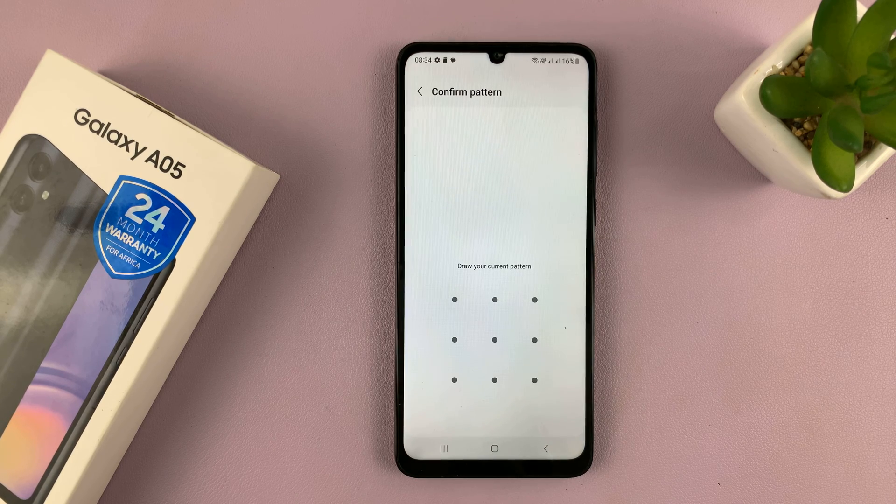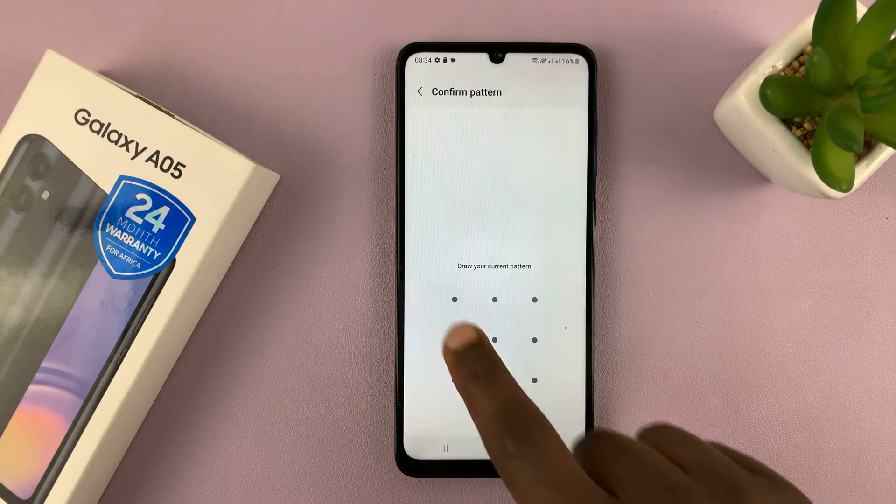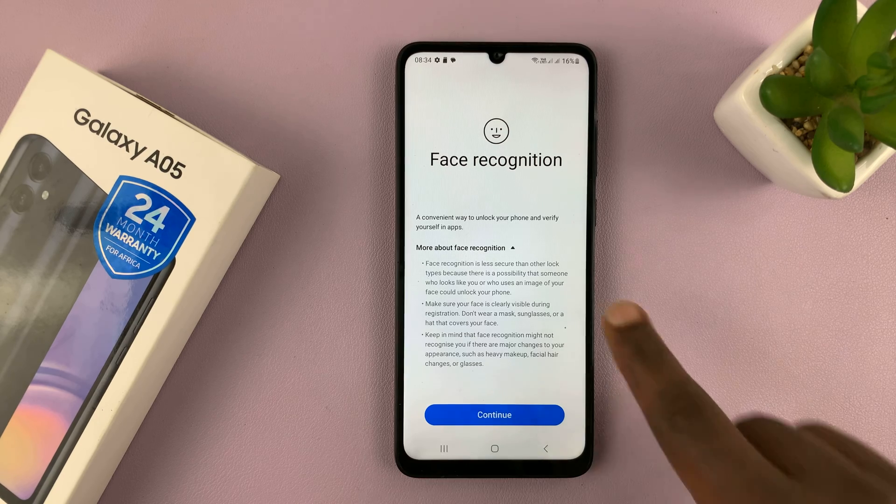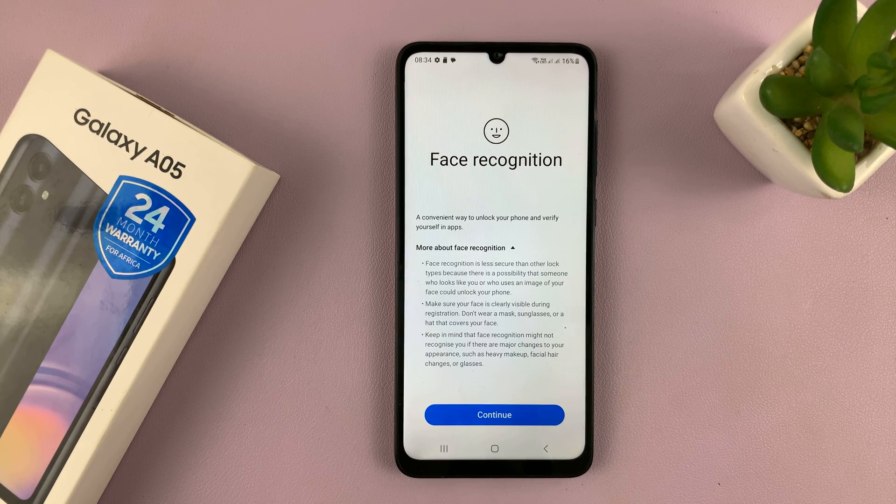Tap on that. Before you can set up face unlock or face recognition, you must have set up a password, PIN, or pattern. If you haven't, it's going to prompt you to set one up. If you have, it's just going to ask for your password, and all you have to do is provide it and get into the face recognition setup page.